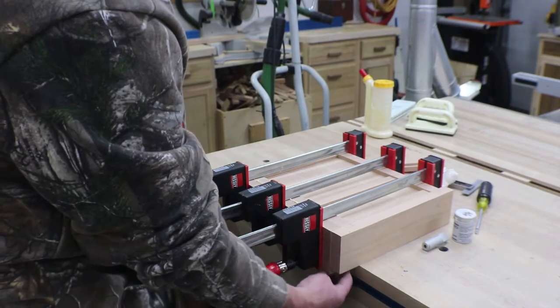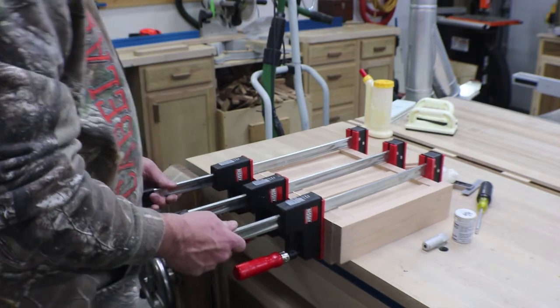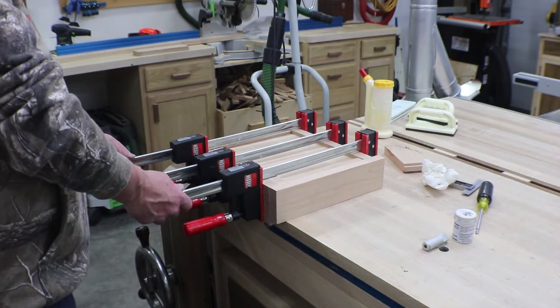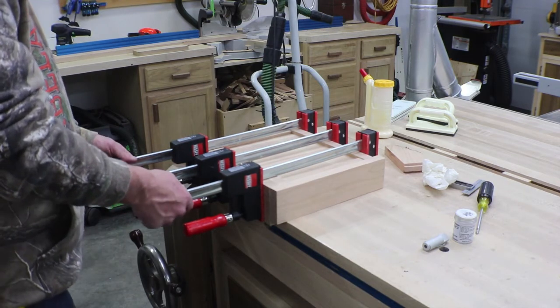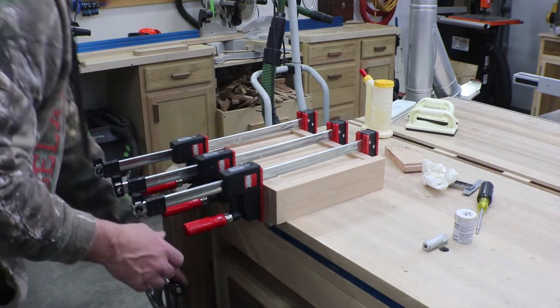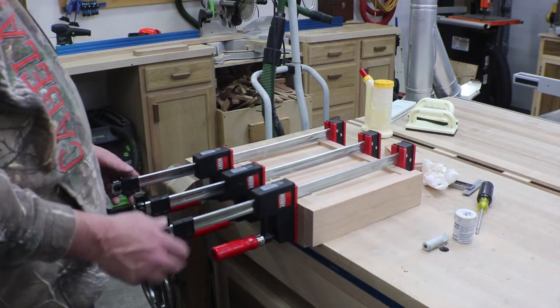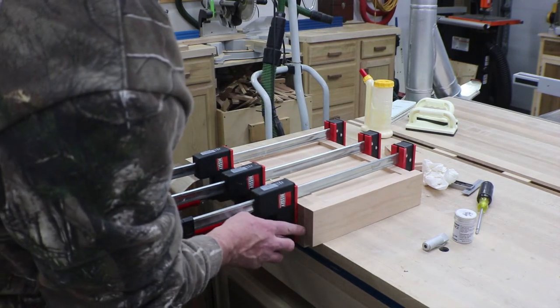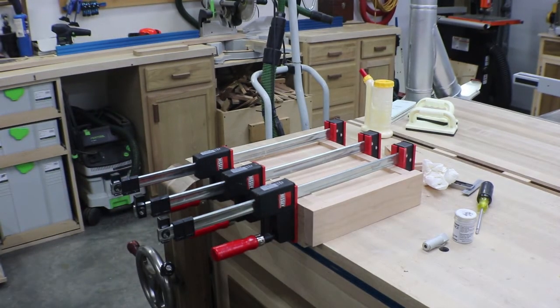The last thing I put in tonight was actually just this back hook, which will either hook the edge of the bench or pop into my leg vise and allow me some stability there. We're just going to let that sit for tonight. Tomorrow we'll come out and clean it up. I noticed this piece was just a little bit heavy, so we'll get that trued up in the morning and get a little finish on it, then take her for a test run.